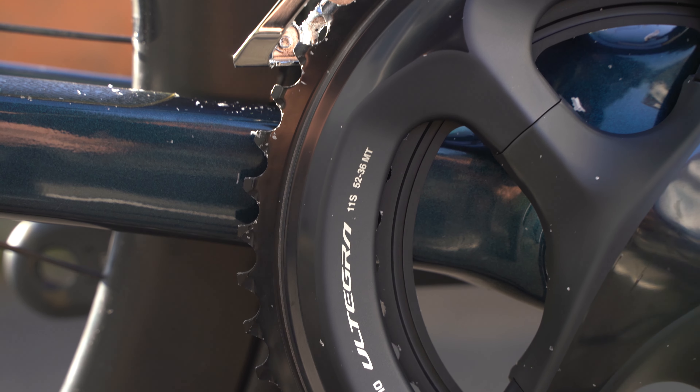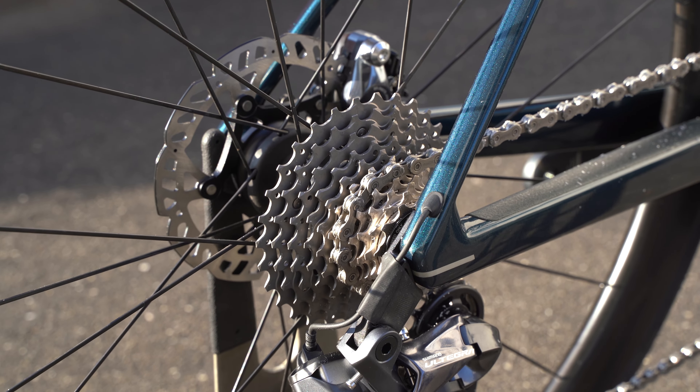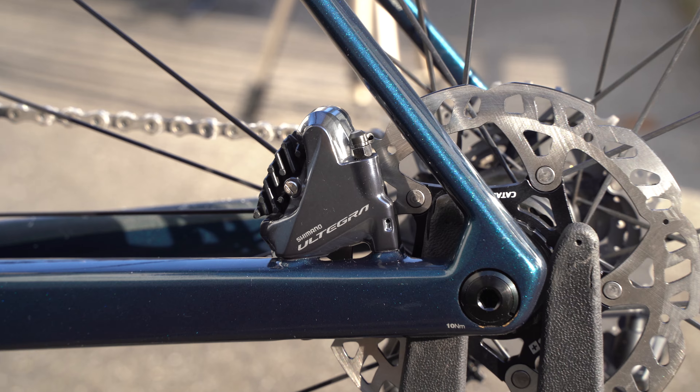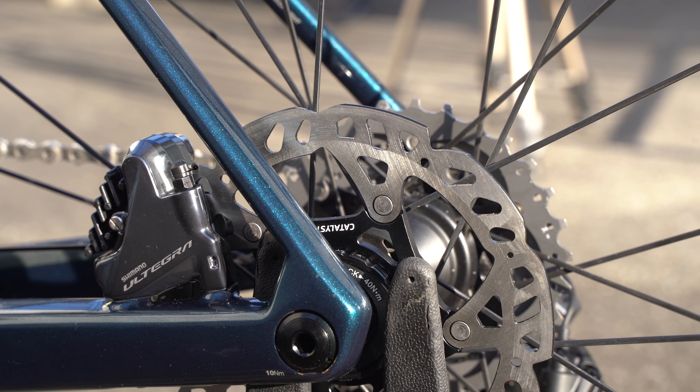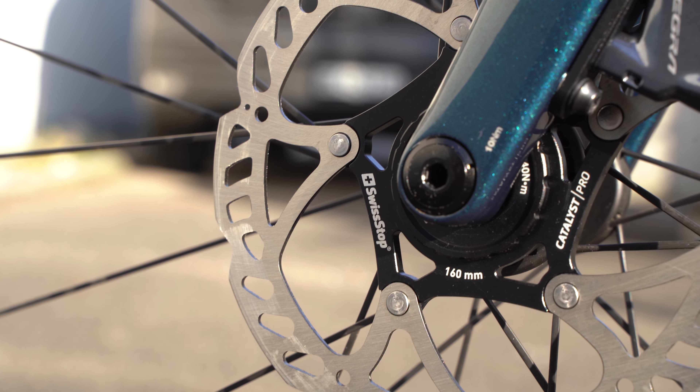We have a 52/36 chainset, so a bit of a harder gear because we're going to be racing — we need those speeds — and an 11/30 cassette. Then a normal Ultegra caliper, but we have Swiss Stop Catalyst Pro brake rotors: 116mm in front and 140mm in the back.